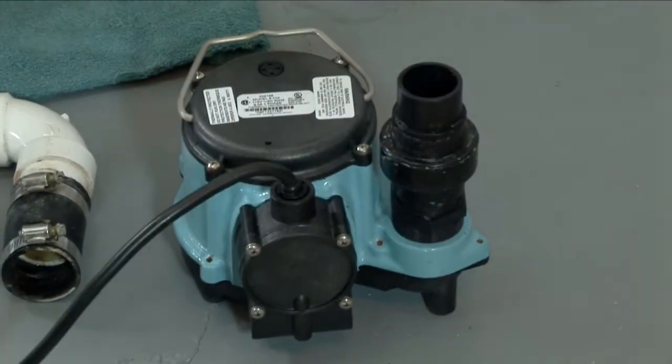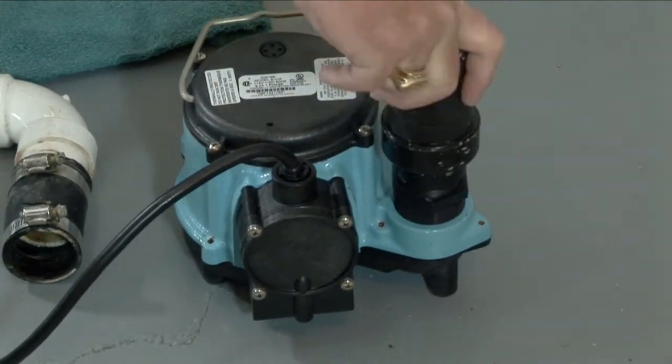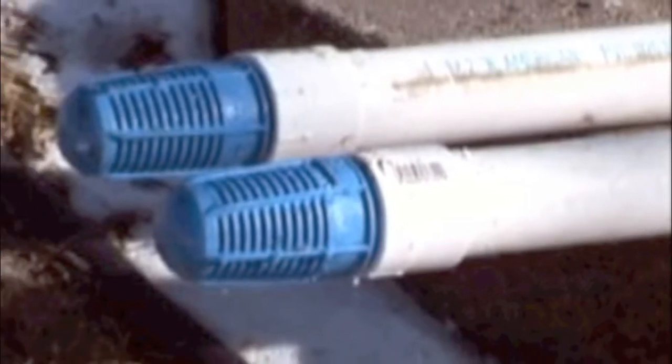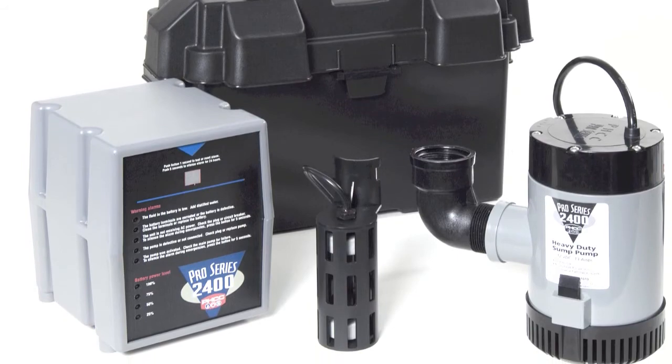This is a premium grade, totally automatic, submersible pump with check valve and high water alarm. Two discharge pipes are installed on every job to facilitate the installation of a battery backup system.